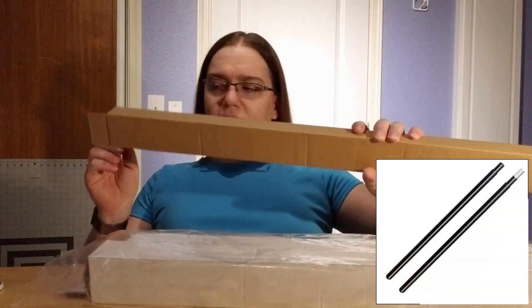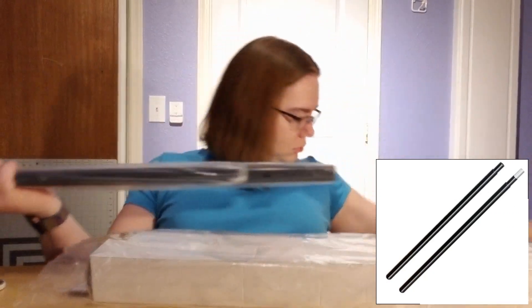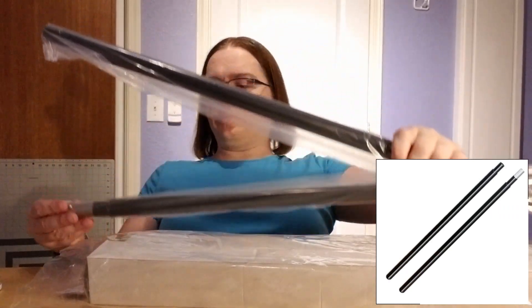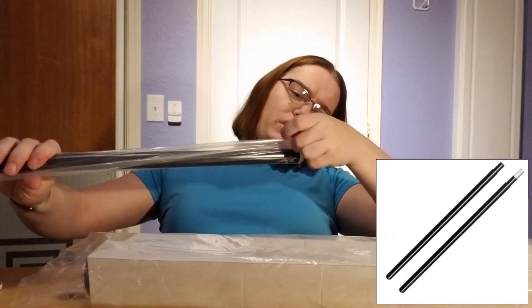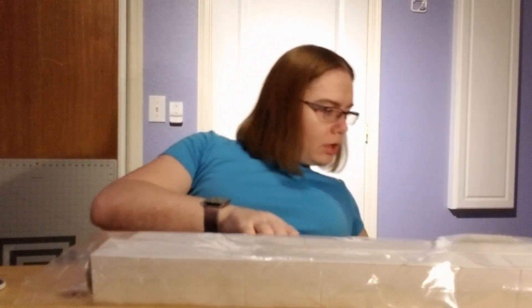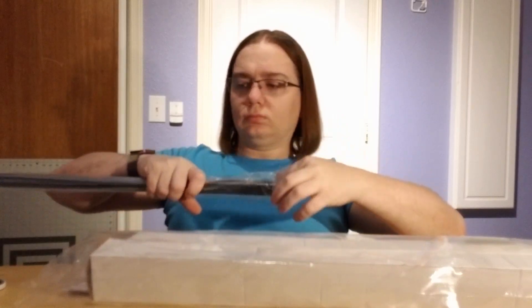There's only one tube here, so I'm guessing this will be the crossbar. Let's find out — yeah, this will be the crossbar, in two parts. Let me pull that out. And we'll do the same on this one. Thankfully, I have enough room at my desk here to do this from the wheelchair.